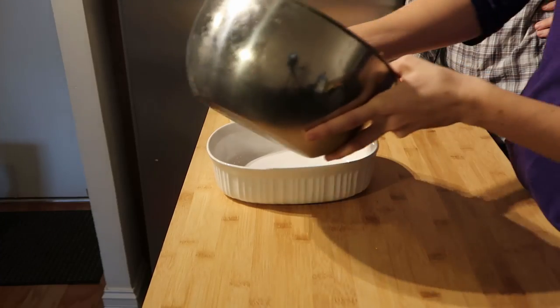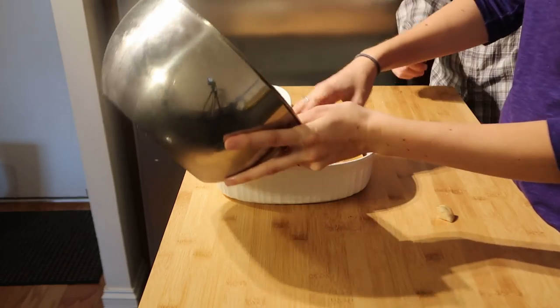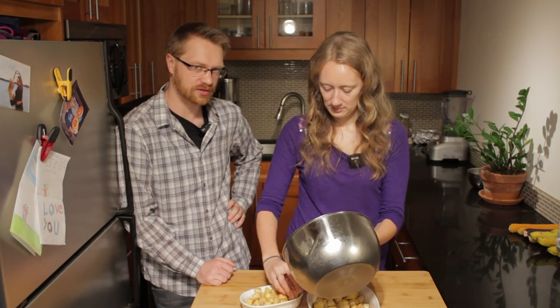We're actually making this for friends coming over for dinner — we're not going to force them to do an on-camera taste test. We're going to make a little one that we can sample and a big one for everybody else to enjoy. We don't need to grease these pans beforehand, right? Well, we probably should have. The apples produce a lot of juice so it gets a little syrupy, but I don't think anything is going to burn to the bottom.